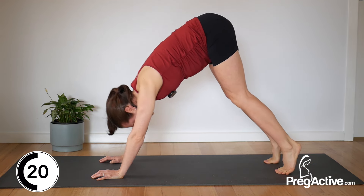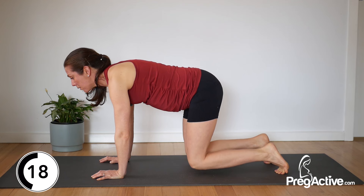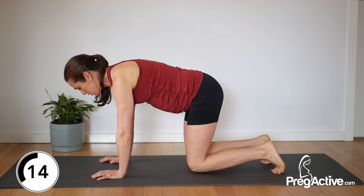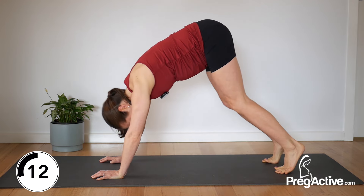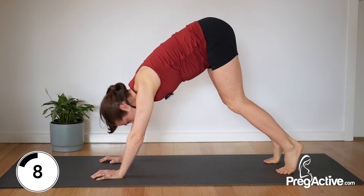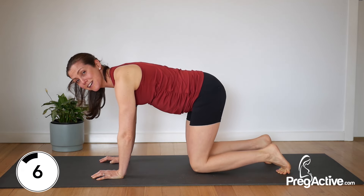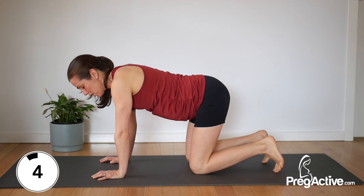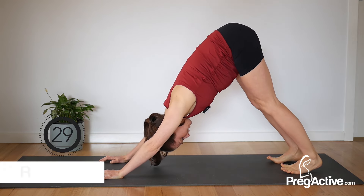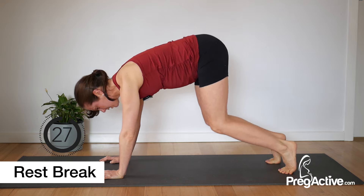Breathe in, lift the heels. Lower with control. Exhale. With any bear holds or lifts like this, we want to notice if there's any coning or doming happening through your belly — that's what we don't want. Connect through that core. Lift last time, hips back, lower down and release.